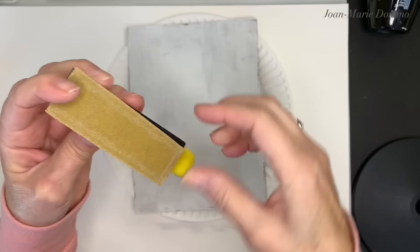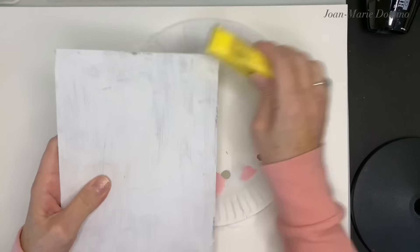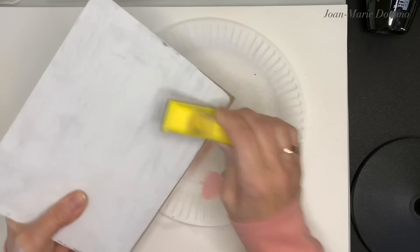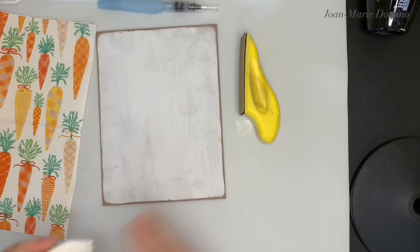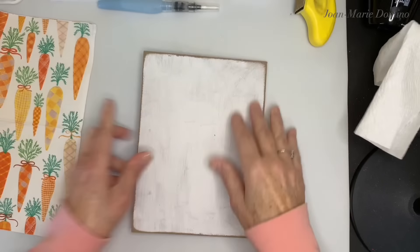Once the paint is dry, I'm going to do a little bit of distressing around the edge using my finger sander. I love it because I can replace the sandpaper once one piece wears out, and you get a whole bunch of them when you order it. I'm going to go around the edges and do a little bit of sanding — removing some of the paint and giving it a nice distressed look. I'll hold it up so you can see. Distressing is really a very simple process and it goes very quickly. When you're done with the sandpaper, just give your project a quick wipe down to get rid of any dust that might be on it.